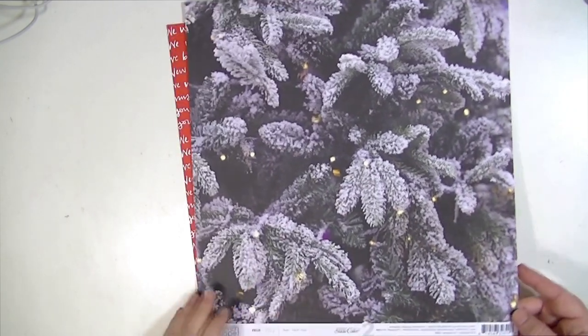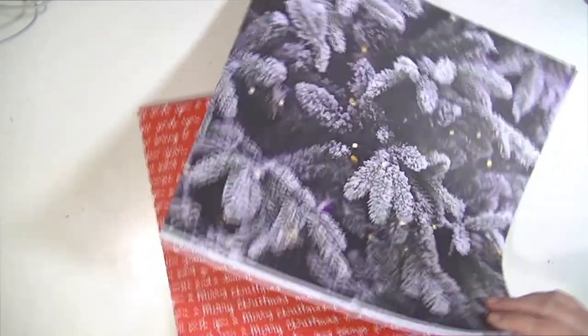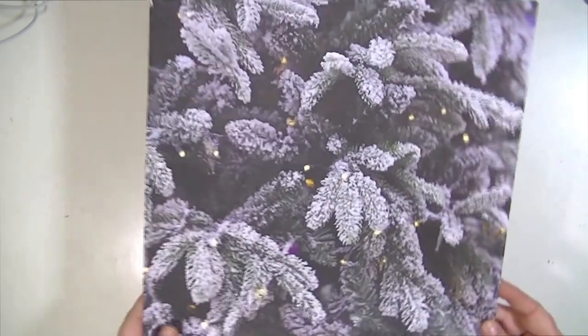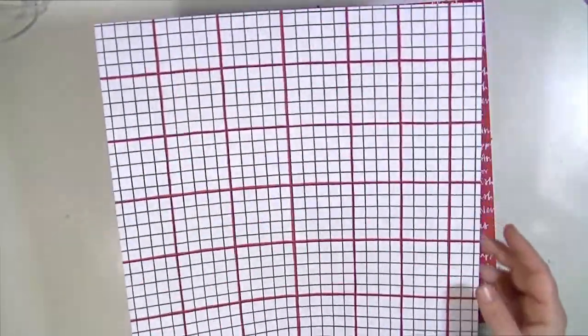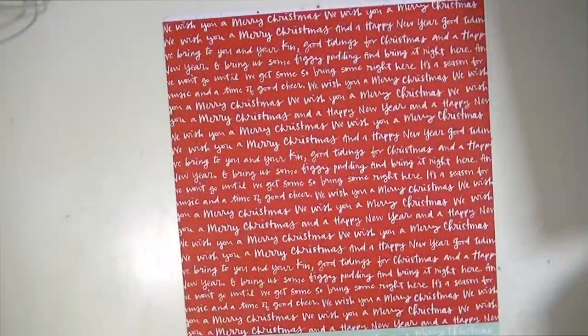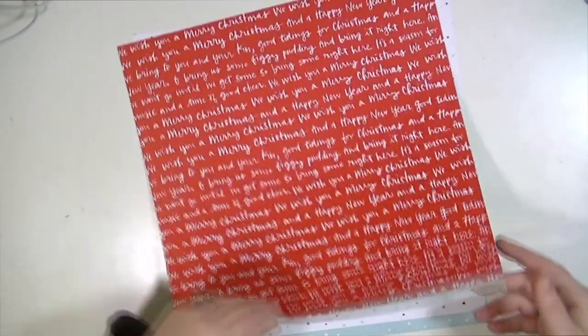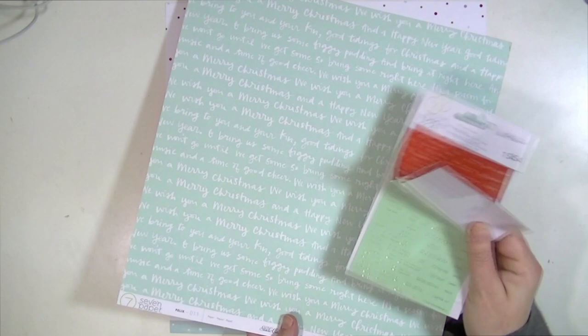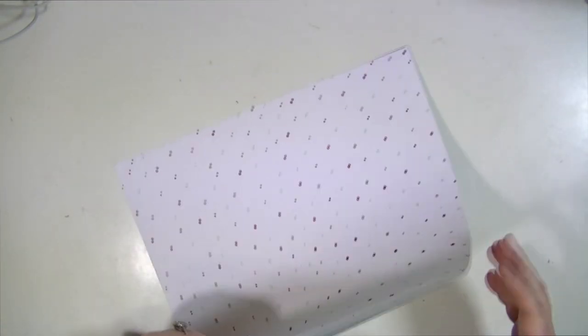Then I got three papers from the Felix collection. This is number three — I just really like this, I thought it was pretty, kind of that photo realistic. This is number eleven — love the scripty font, and it comes in the same colors as the stickers: the red and then the mint with gold. And then I thought this was a nice one to just kind of tie those two together. This is number seven — it's just a white with the polka dots of the colors that are in the other papers.